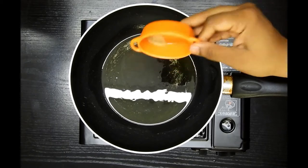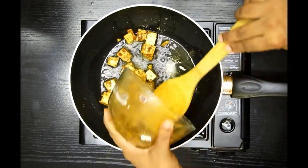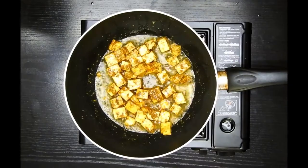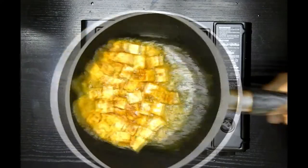I'll add about one to two teaspoons of oil with one teaspoon of ghee and just a pinch of asafoetida. Then add the marinated paneer and cook well until the rawness of the masalas is gone.